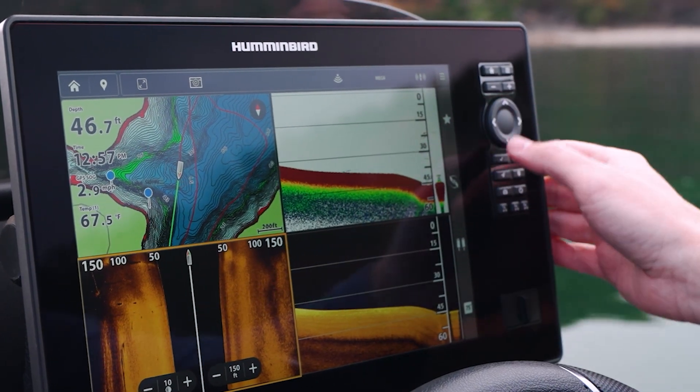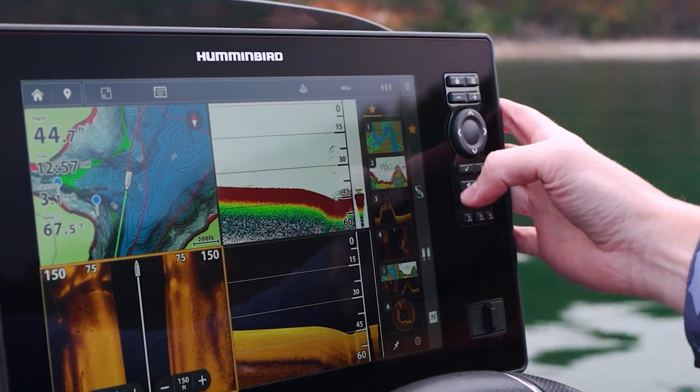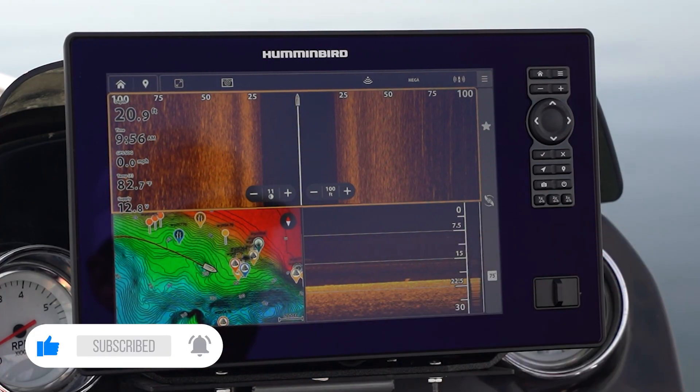Personally, there are a few things that I prefer to do with the keypad versus using touchscreen and vice versa. Let's show you a couple of examples of how you can do the same thing on touchscreen versus the keypad.